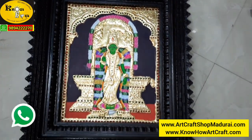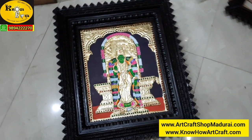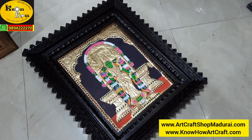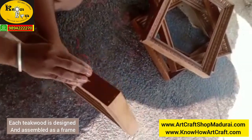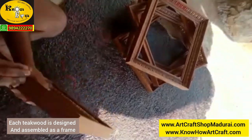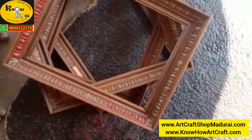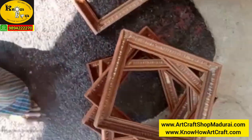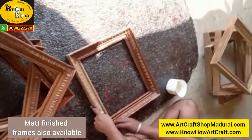You can get this also by just a WhatsApp message, and we will be sending you the prices also on WhatsApp. Let me show you from the manufacturing unit — the teakwood is designed into money frame, Chetinadu frame, or any other simple frame structures, and they are varnished. You can get plain, unplaned frames also, or matte finished frames.